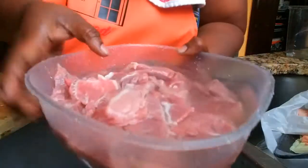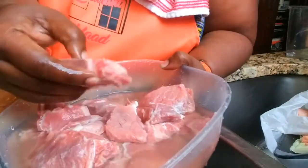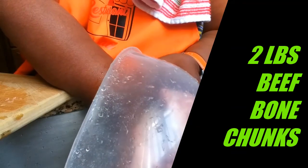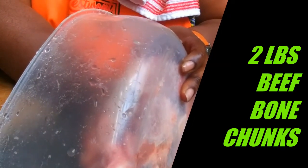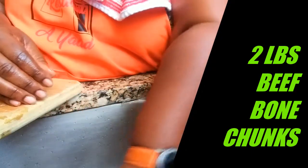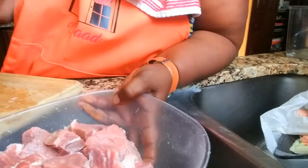I've gone through and cut my beef up into chunk sizes. These are beef bones, so you'll find some bones in there — I like that because I like bone in my stew peas. Along with the pigtail, yes those are bones, but those are soft bones. The beef neck bones tend to offer a little more body to your stew peas. I'm going to trim up my pigtails and then combine everything.